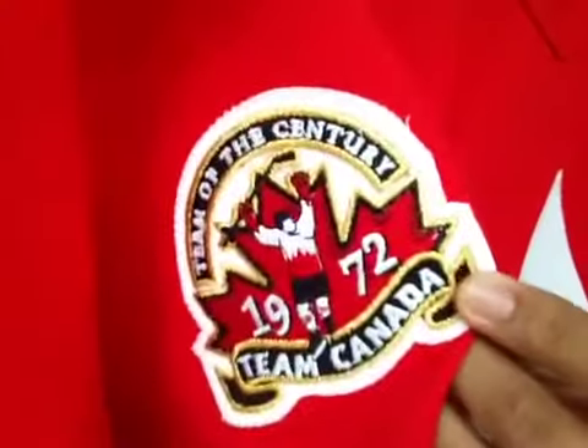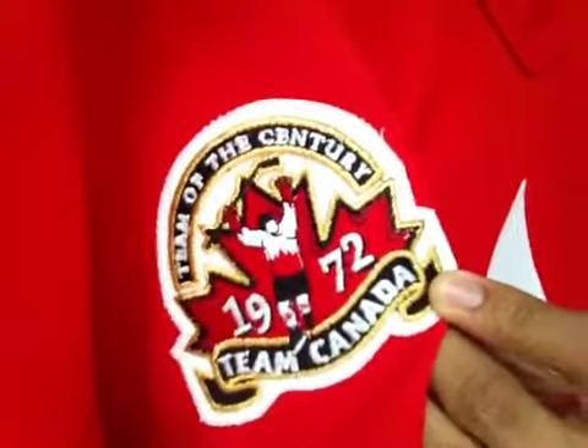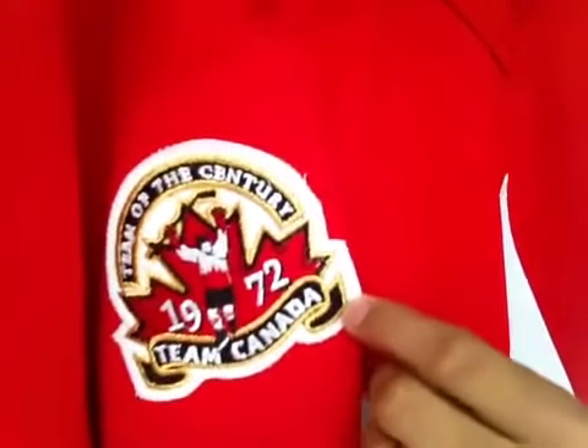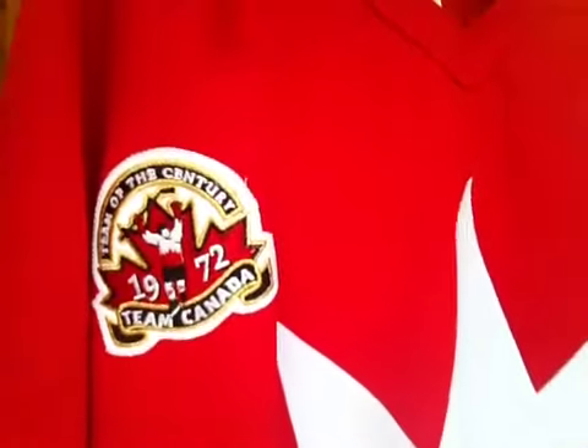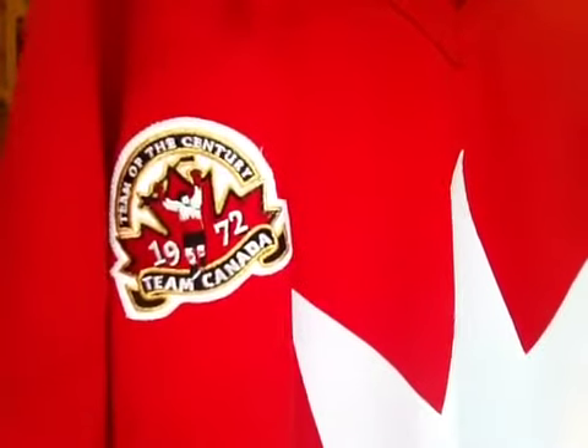Getting into the detail, we've got the 1972 Team Canada patch — Team of the Century. This roster was inducted into the Hockey Hall of Fame, and that's Paul Henderson's silhouette after scoring the series-clinching goal in Russia.